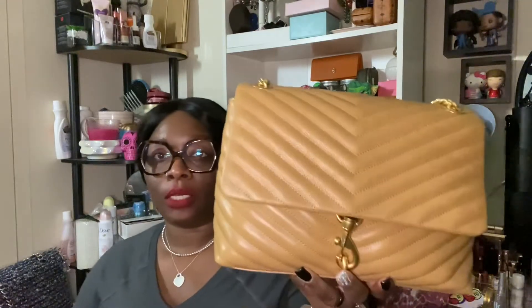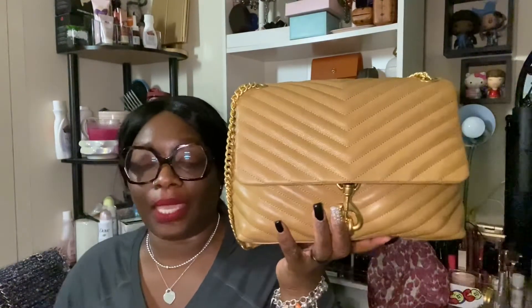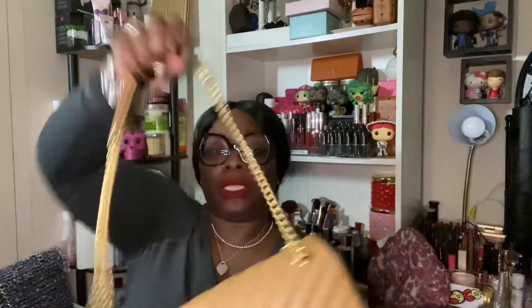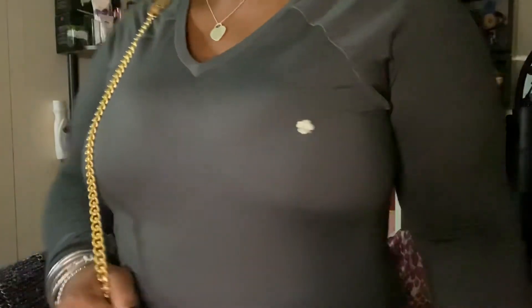Y'all let me know what you think. I didn't like my other bag, which was the Marc Jacobs — I quickly sent that back. I sent it back because I didn't like the color that I chose. I don't know about this bag either. I'm starting to think I don't know how to pick my bags anymore. Let me look in my mirror.